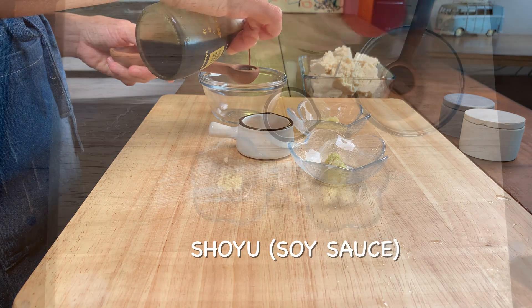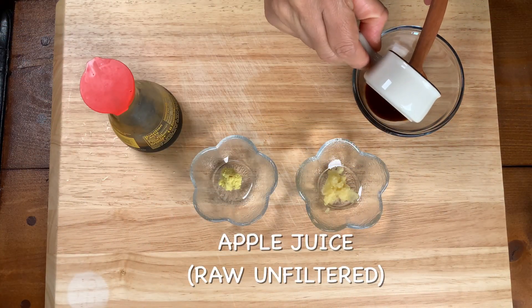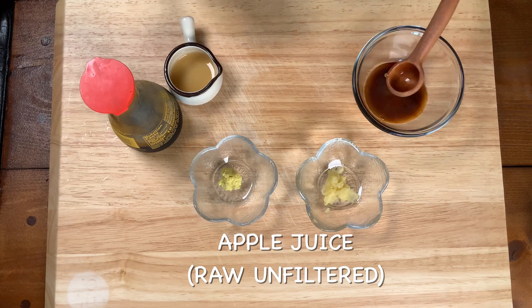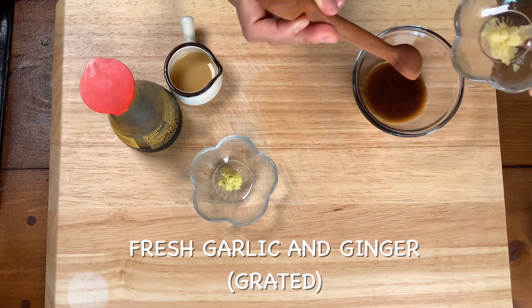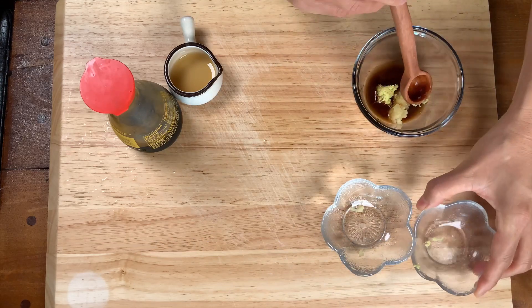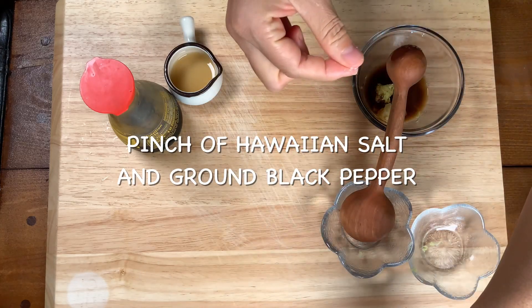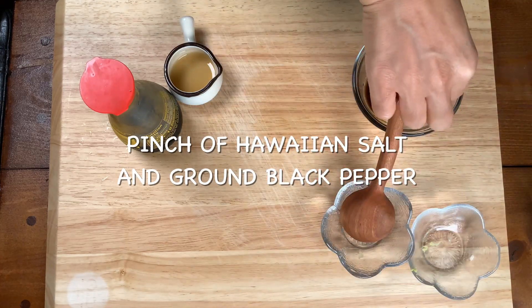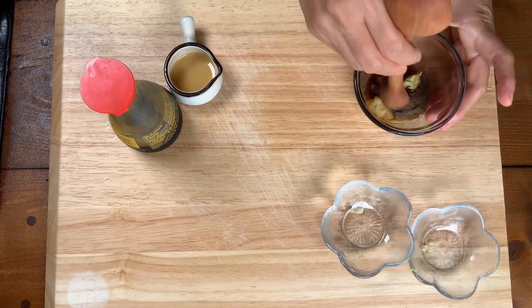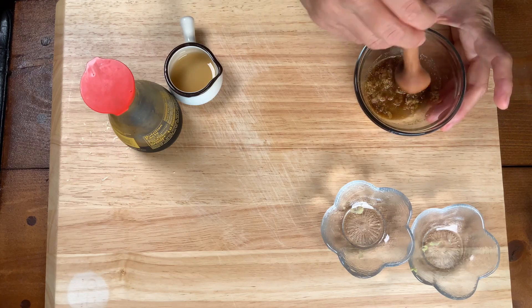Adding some shoyu and some raw unfiltered apple juice and some fresh grated garlic, some fresh grated ginger, a pinch of Hawaiian salt and ground black pepper, and we're going to mix it all up.